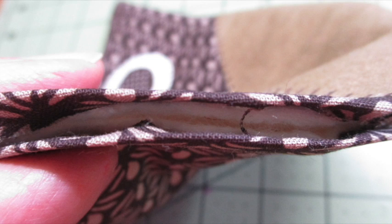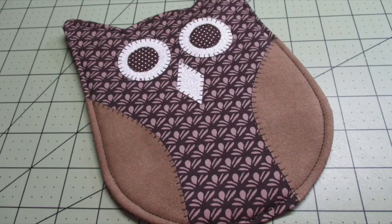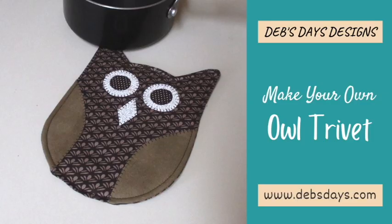Fold the opening under a quarter inch and press it to form a sharp crease. Top stitch around the entire piece an eighth of an inch from the edge, and add any additional quilting if desired. And just like that, just that fast, you have your own handmade owl trivet, pot holder, or hot pad for fall.